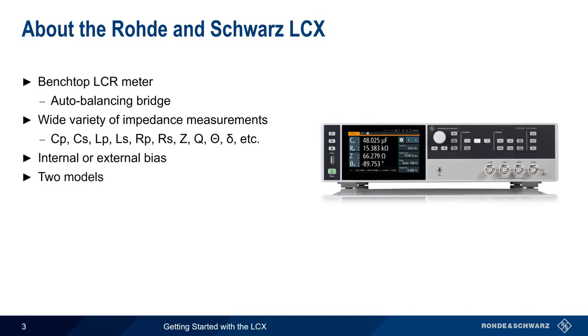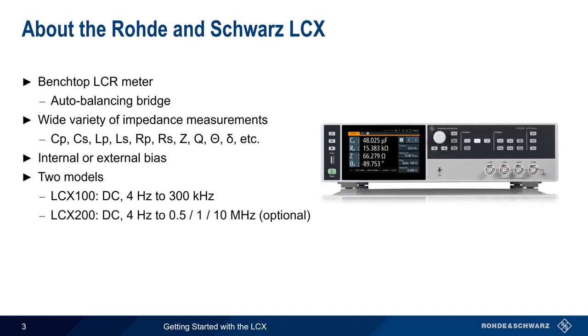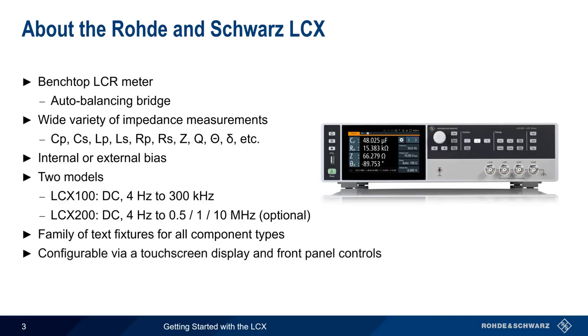There are two basic models of the LCX. The LCX100, which has a maximum frequency of 300 kHz, and the LCX200, whose maximum frequency can optionally be increased from 500 kHz to 1 MHz or 10 MHz. A family of different test fixtures are also available to support different types of components. The LCX is easily configurable via its touchscreen display and intuitive front panel controls, but can also be controlled remotely, either using a remote GUI or by using industry-standard SCPI commands.